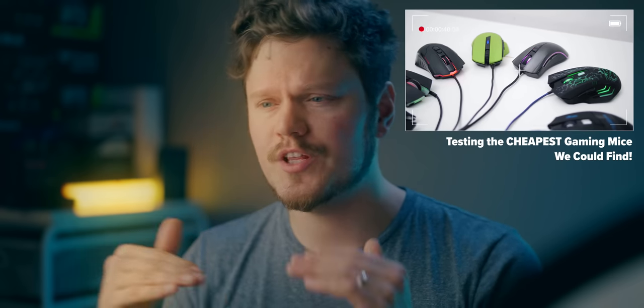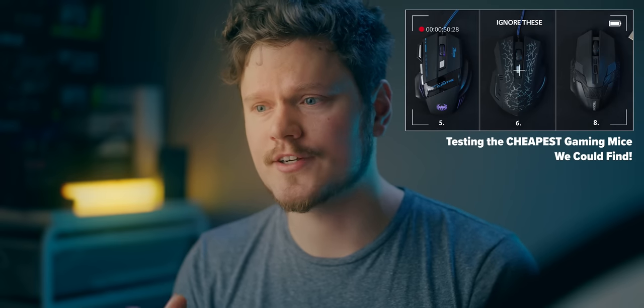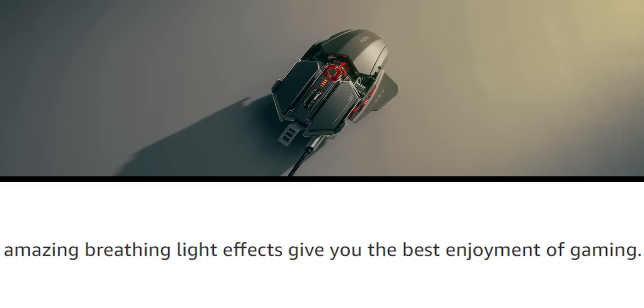That's not to say all budget gaming mice are terrible. In 2018, we did a roundup with really cheap mice under $20 and some of them were really good — fantastic sensors, great ergonomics. So if it looks overly complicated and gamery, it probably isn't for you. And if it has language like 'amazing breathing light effects give you the best enjoyment of gaming,' you know not to expect a quality experience. This made me really appreciate all the fantastic options we have in the performance sector around the $50 price point that make everything underneath just feel absolute.